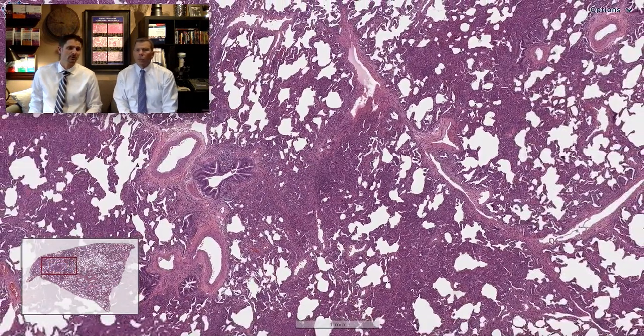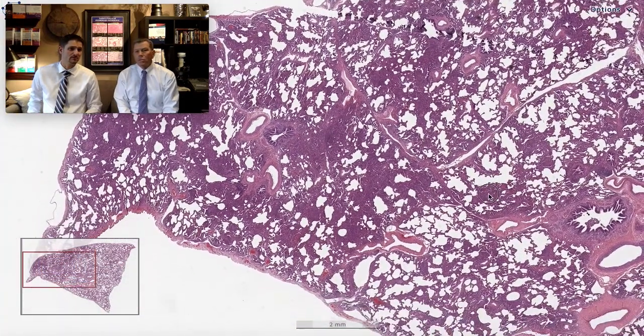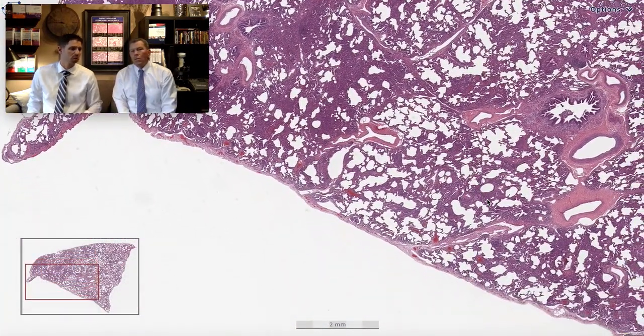Things that you would look for to help support a diagnosis of connective tissue disease: pleuritis, lymphoid follicles with germinal centers — neither of which we have in this biopsy. So CTD still could be in the differential, but nothing to really hang our hats on with this biopsy.